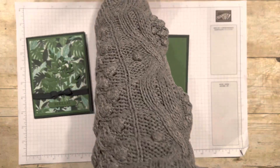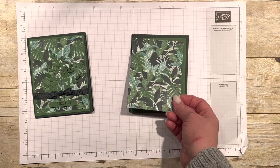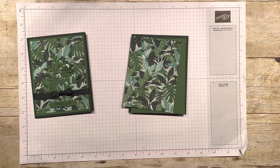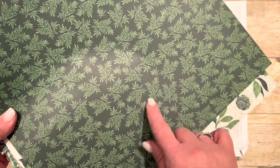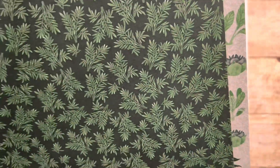My next layer is this fern paper, which is also completely fabulous. It is a retired paper called Bloom Where You're Planted — it was in last year's annual catalog and I absolutely loved it. This one really could be used for Christmas. If you still have this leftover, it almost looks like pine and you could probably pull it off. The dies that went with this — I'm going to flip through and if they're available, I'm going to list them for you because I think they just might be.